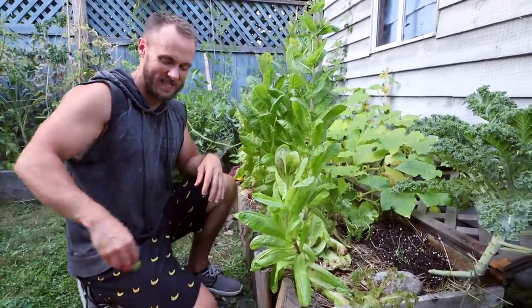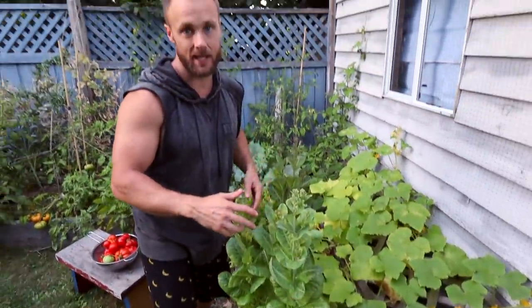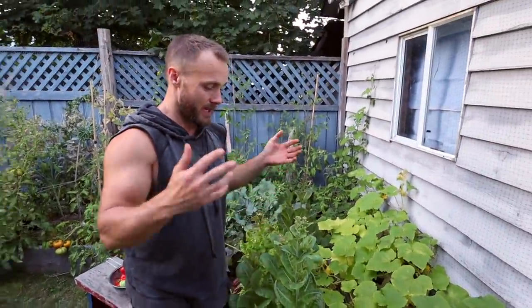They're super bitter and not good like that. What we'll do is eventually pull these out and maybe we'll plant something else — like some more lettuce — before it gets too cold in the fall.